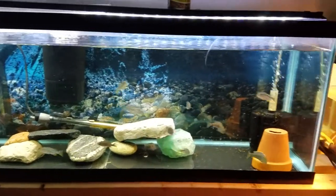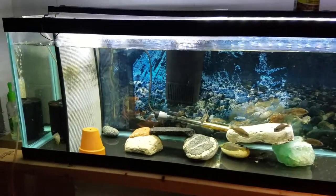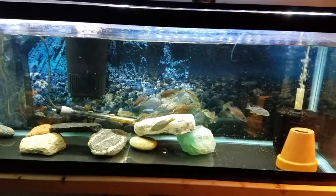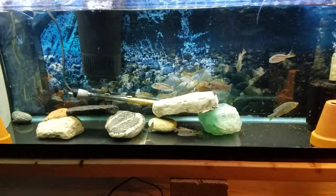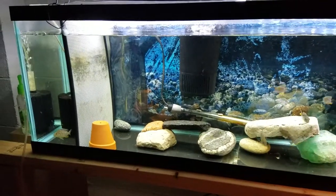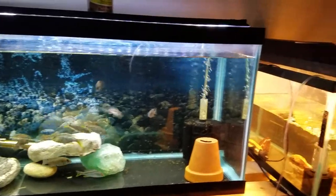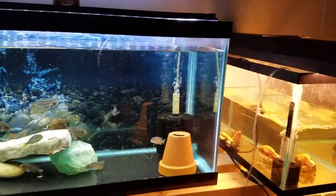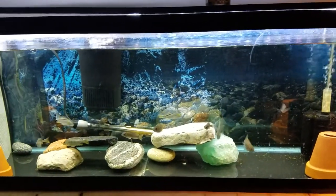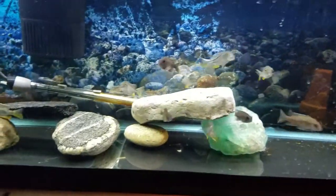Hey, what's up guys, today is feeding time. It's in the morning right now, around 8:30. Going to feed the fish — this is the 40 gallon, the tank that I've always had set up. I just bought some new fish for the 10 gallon, I'll show you guys that later. I put some fish in the 125 already, so I'll update that in a bit. But first, let's feed them — there you go.